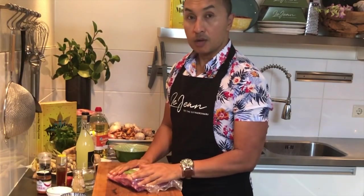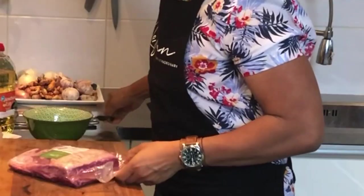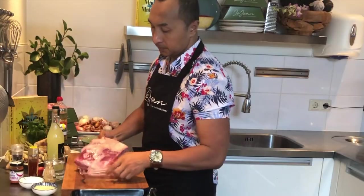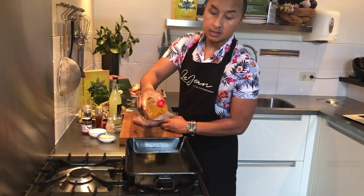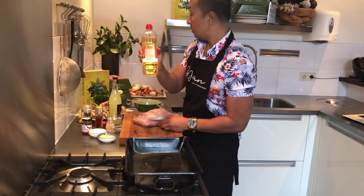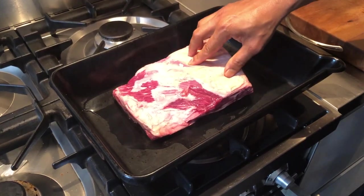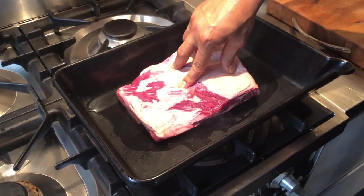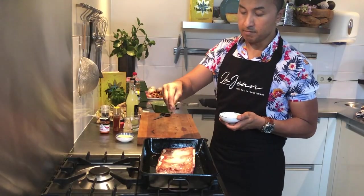For the short ribs, what I'm going to do to start with is sear the whole piece. Splash a dash of oil — about a tablespoon of vegetable oil. Don't forget to season with salt and pepper as well.